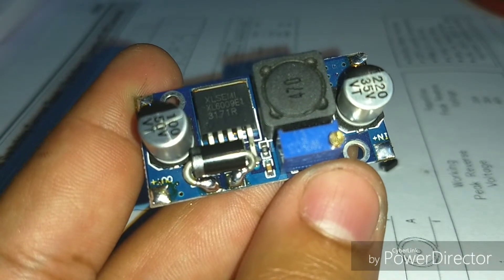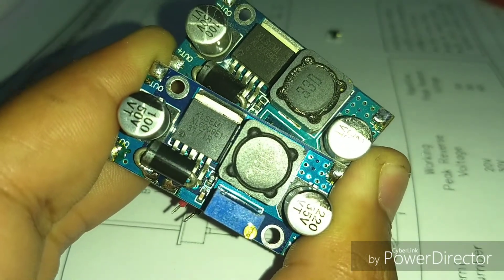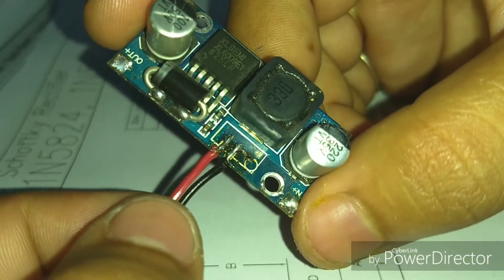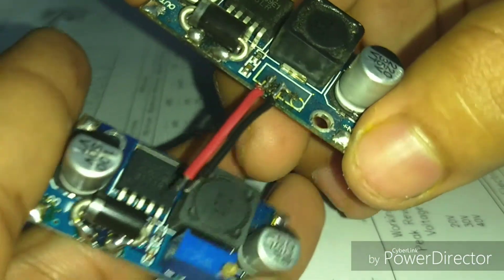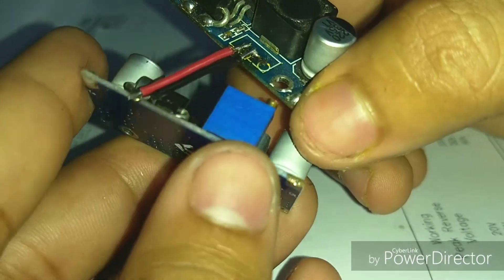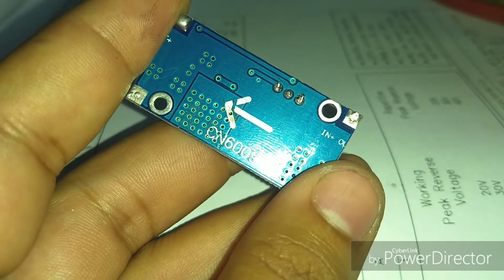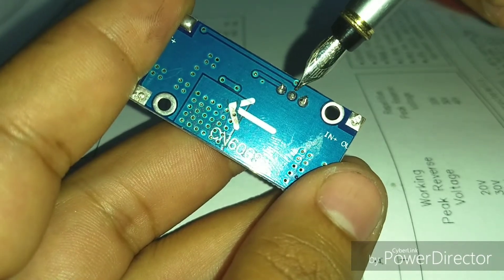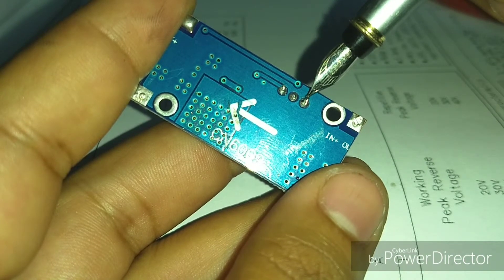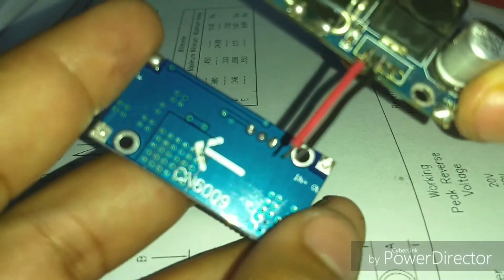Even after replacing the diode, the same problem remained — the laptop was still shutting down after some time. So I decided to connect two XL6009 boost converter modules in parallel. I removed the potentiometer from one of the boards and connected the two potentiometer wires from that board to the potentiometer on the other board, so we can control both outputs simultaneously with a single potentiometer. Don't be confused by the three terminals — two of them are shorted, so just take one wire from each end terminal.